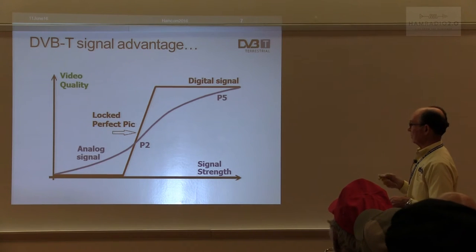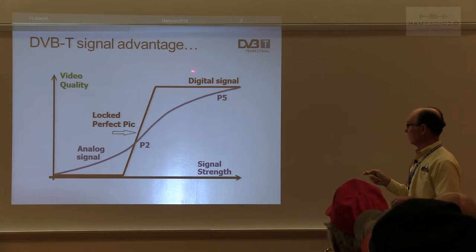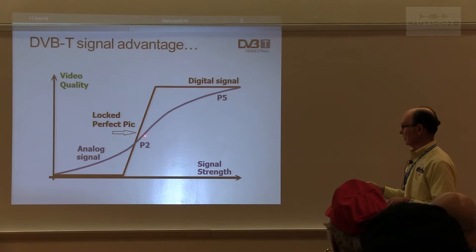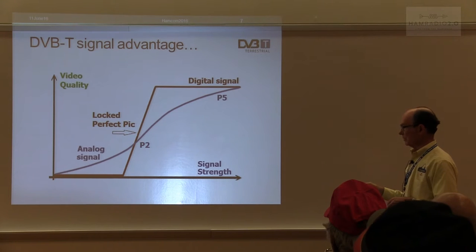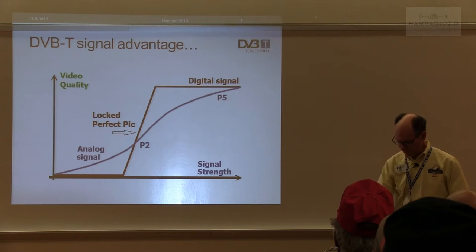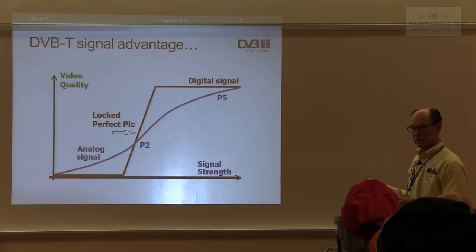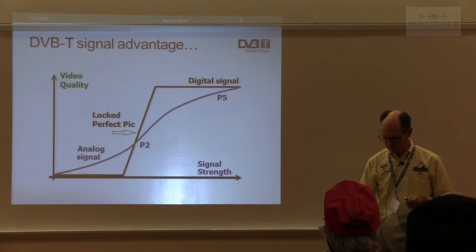Here's your DVB-T signal advantage. As we know in the old analog days, it took a P5 picture before you had the best video. With digital video broadcasting, if we can get an equivalent to a P2 signal — which is very snowy on an analog signal — we've got a good locked picture. So there's a big advantage, especially in working DX. This all depends on the parameters set up for digital video broadcasting — there are a bunch of different ways to configure it, whether you want robustness or very high definition over multiple channels.